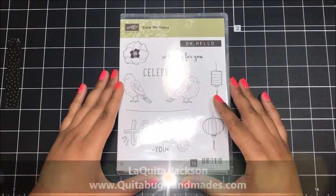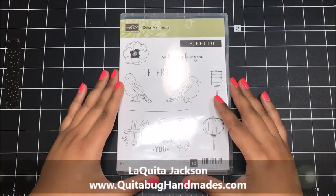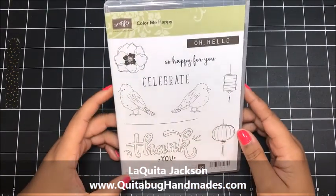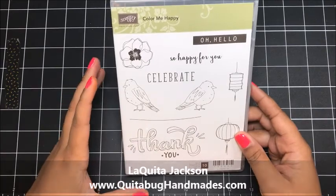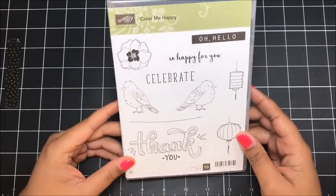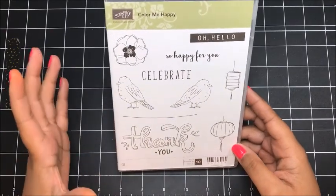Hey there, this is Laquita with QuitaBugHandmaids.com and thank you so much for joining me today for another Stampin' Up! tutorial. Today's project features the Color Me Happy stamp set, and I chose this stamp set because we're going to use the new Stampin' Blends markers — I wanted something where we could do a little bit of coloring.